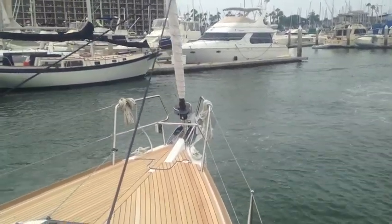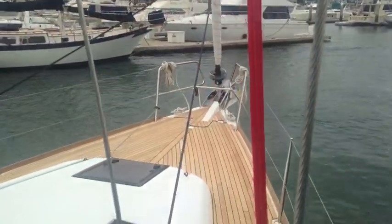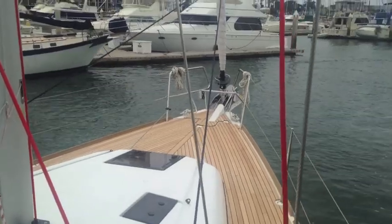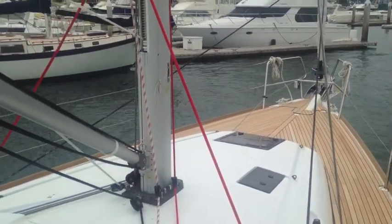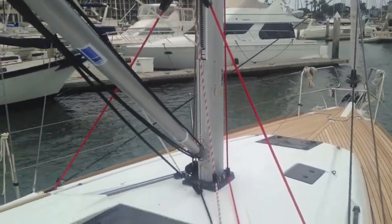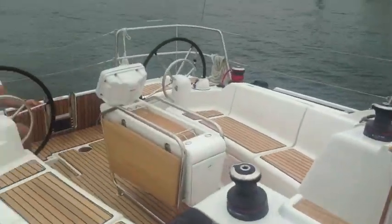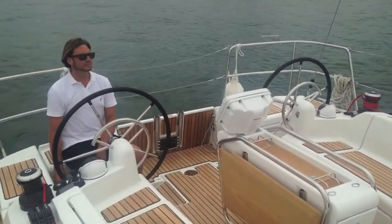We're on the 409 with the 360 docking. We're going to come up and side tie to this dock here and use the joystick function to just push the boat right over onto the slip. We're going to pull the boat up parallel to the dock and simply use the joystick controller to horizontally slide the boat over into the dock.